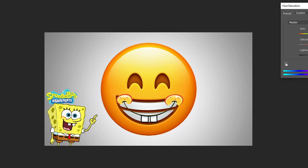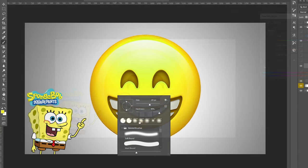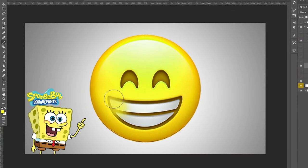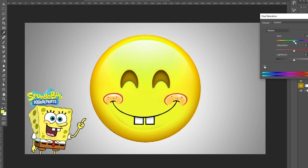Before fully placing the smile, I wanted to change the emoji to a much more yellow color so it matched SpongeBob better. Then I colored in the smile that was originally on the emoji so I could put the SpongeBob one on top. I matched the yellow and once I put the smile in, it had its own space and looked pretty good.